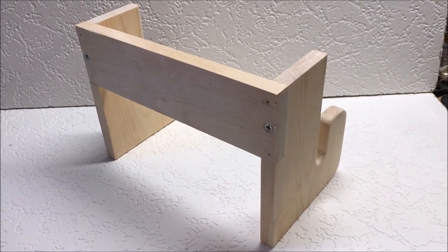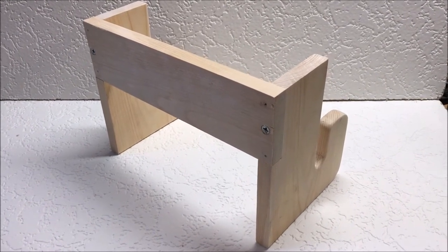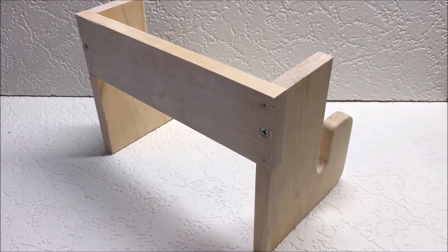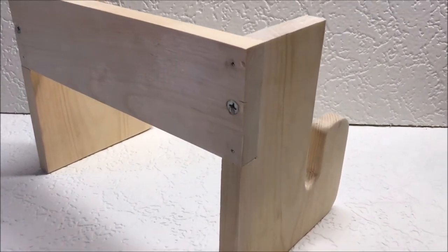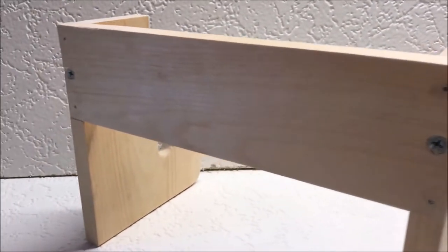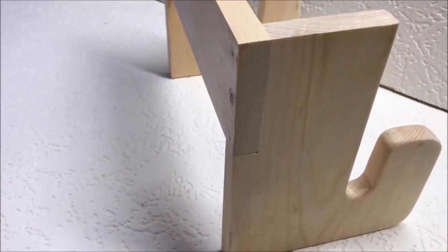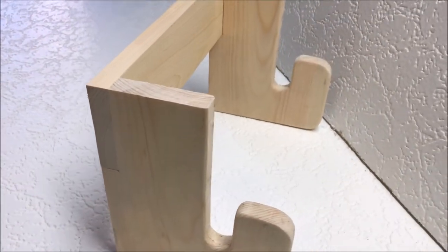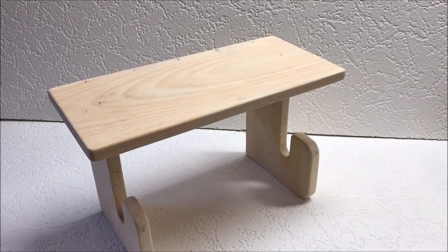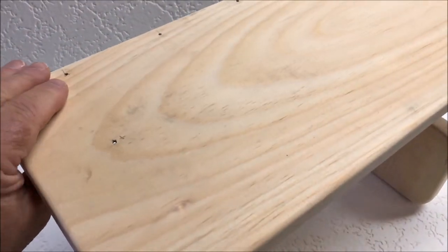Now here's the first step in our assembly. I've put the brace on the rear with two finishing nails and one screw — that should be enough to hold it, it doesn't take a lot of weight. Now the top is laid on with glue and a few finishing nails. I'll countersink them and sand.